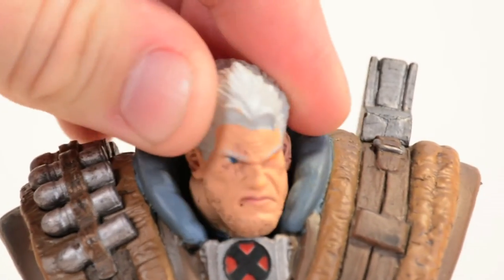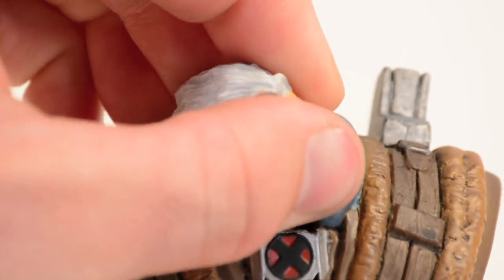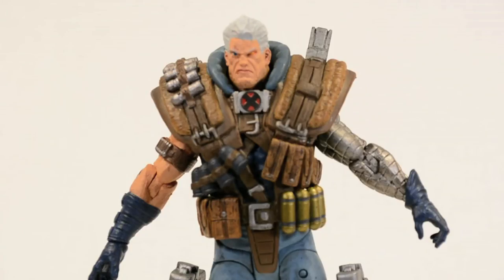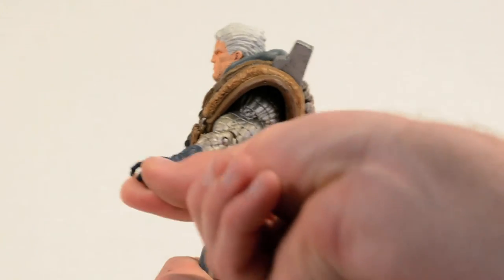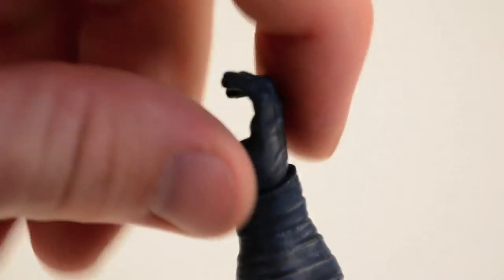His head moves side-to-side just a little bit due to the shoulder pads, and you get a little bit of neck pivot. If you want, you can force it and make him look left and right a little bit more — just watch out for paint rub on his chin. His arms can move up about that much and move front-to-back just a little bit. He's got a single-hinged elbow, and his wrists rotate all the way around.